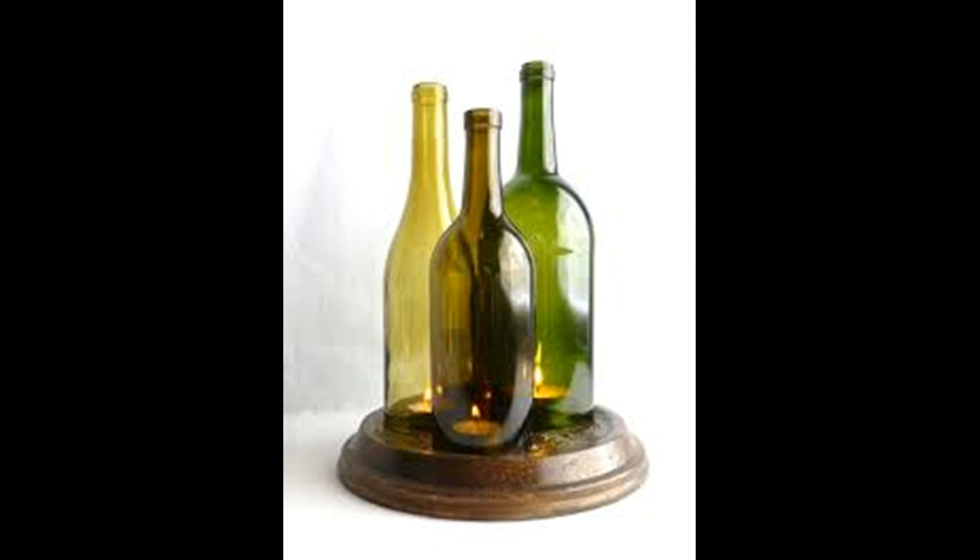Once you manage to cut the wine bottles to your satisfaction, light up the candles and place your bottles over them. That's it — you are done! This project will surely woo the special someone in your life. Just make sure that you put the same effort into cooking the dinner.